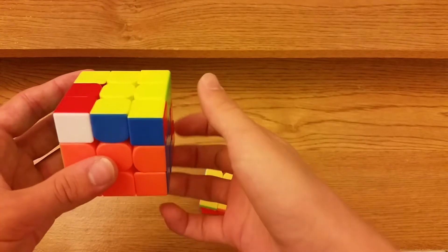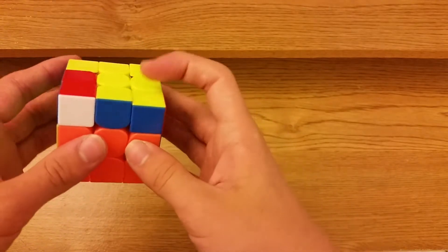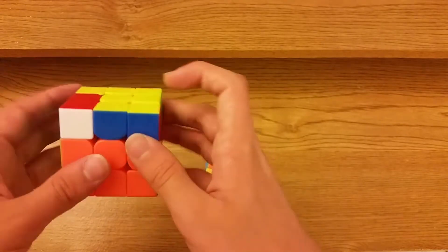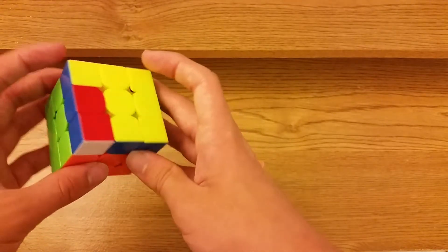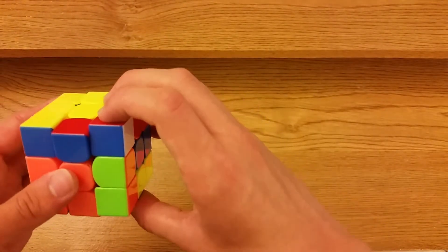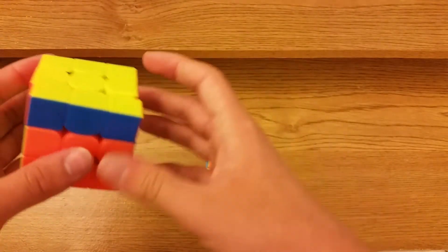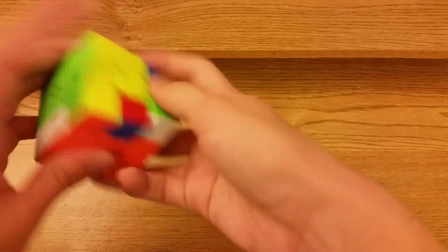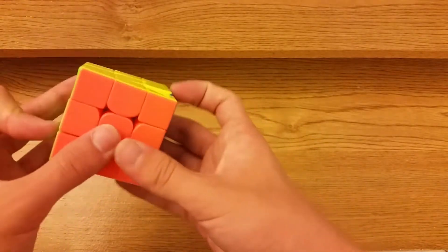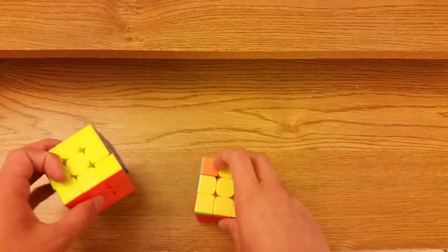The other alg is R prime U2 R and then you do a VLS-style insertion: F U prime, insert the pair, R prime U prime R U F prime. That's a lot more move efficient but I'm not sure how much better it will be.